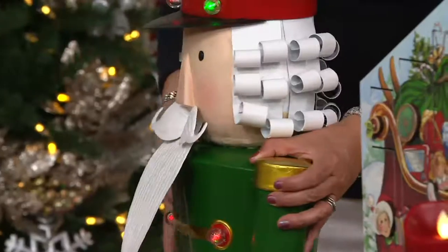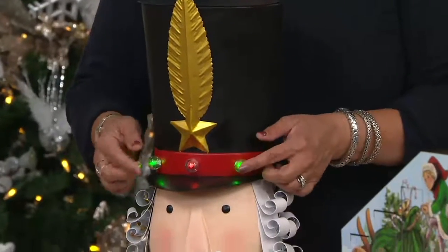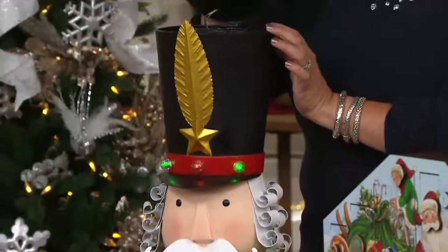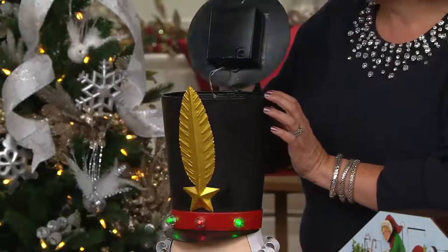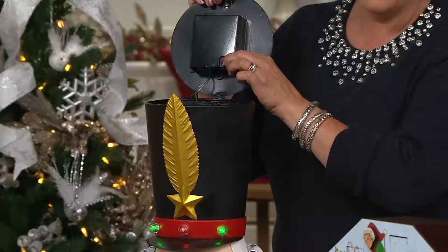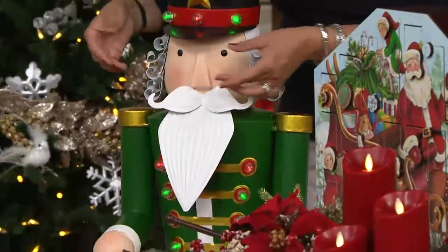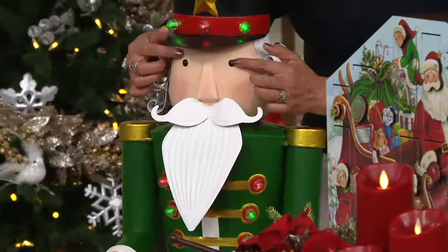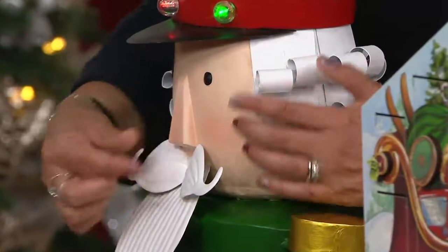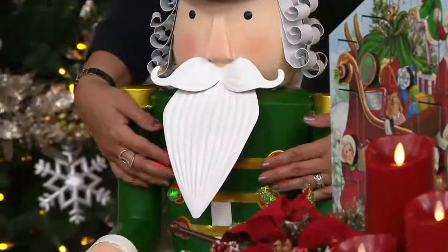Turning him back around, starting from the top — you see his black hat with the gold star and the gold feather, the banding of red here with the red and green lights. The battery box is right here in his hat. Right inside here is a little holder — there's a little button here, and that's what you can use to control the on and off of the lights. There's just on and off, but there's also timer mode — it's all protected. Then you see his hat. Look at his face — even though this might look flat on television, those are actually domed eyes. His nose is not flat — look at the dimension there. Look at the way they've created the mustache. Look at the detail on his beard.